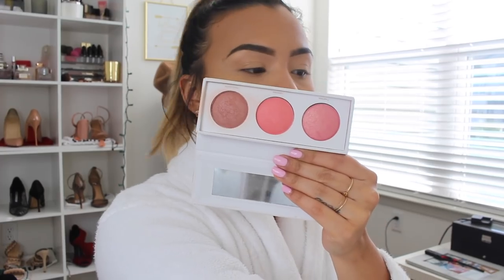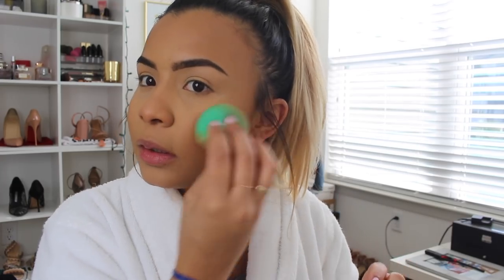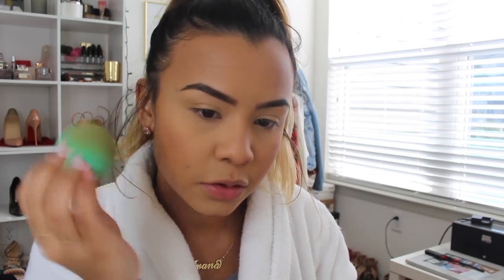Now I'm going to pick up the Real Her Be Fearless Be Limitless blush kit and dip into my favorite shade in the palette — it's called Unstoppable, a really pretty mauve-pink shade. I'm going to push it in just a little so I don't look too crazy.